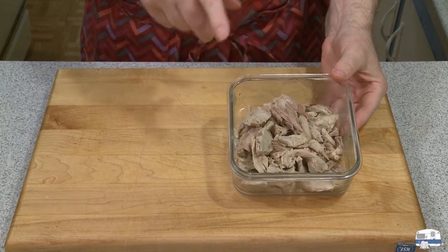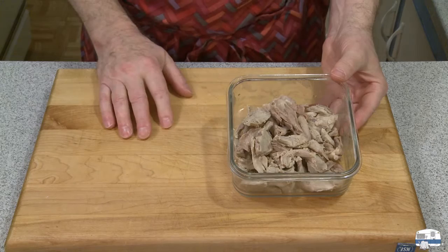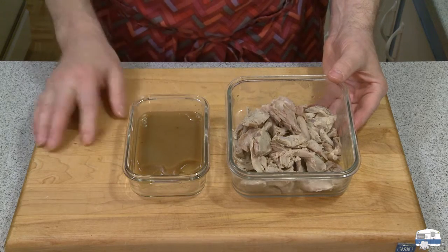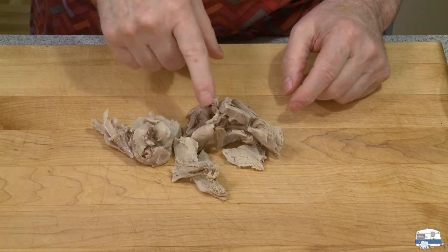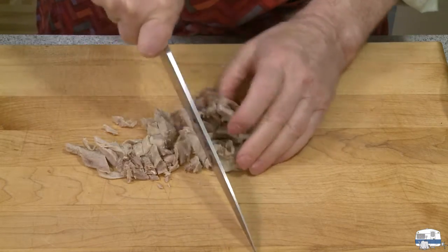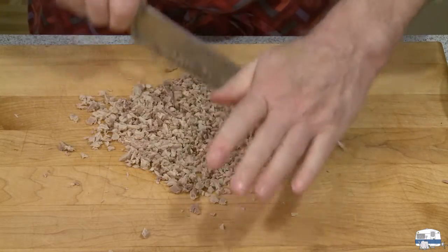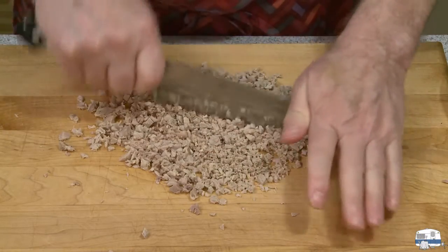I weighed this, and after I'm done making my ravioli I'll weigh whatever's remaining and then I'll know how many ounces or grams to put into my recipe. Here is my leftover reduction sauce — I'd say there's a good four to six tablespoons. I'm starting off with three ounces of the meat, about 85 grams, and I'm going to mince it up pretty fine. You can do this in a food processor, but I'm just going to do it with a knife.